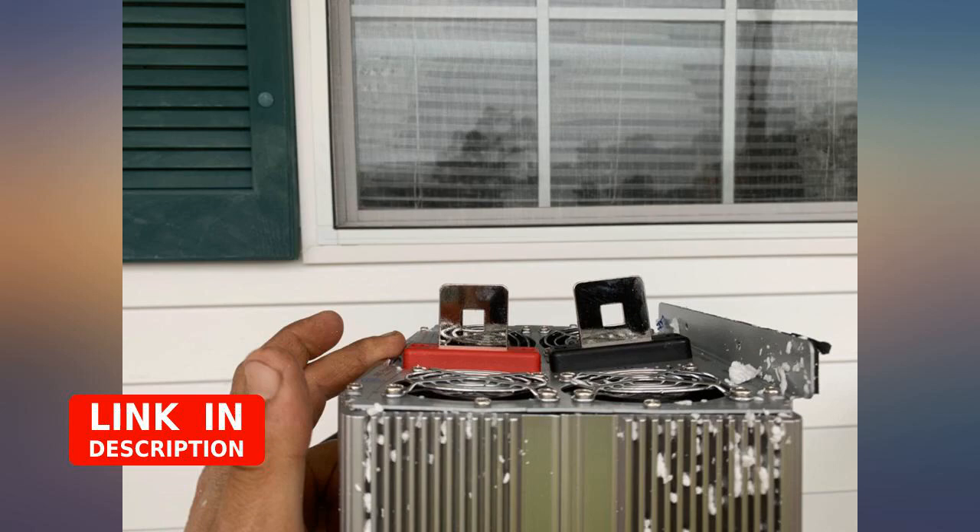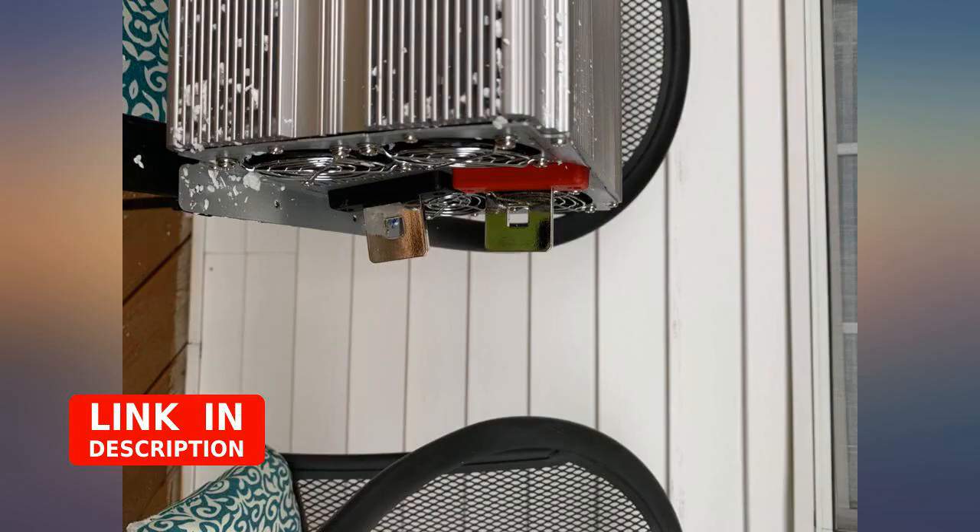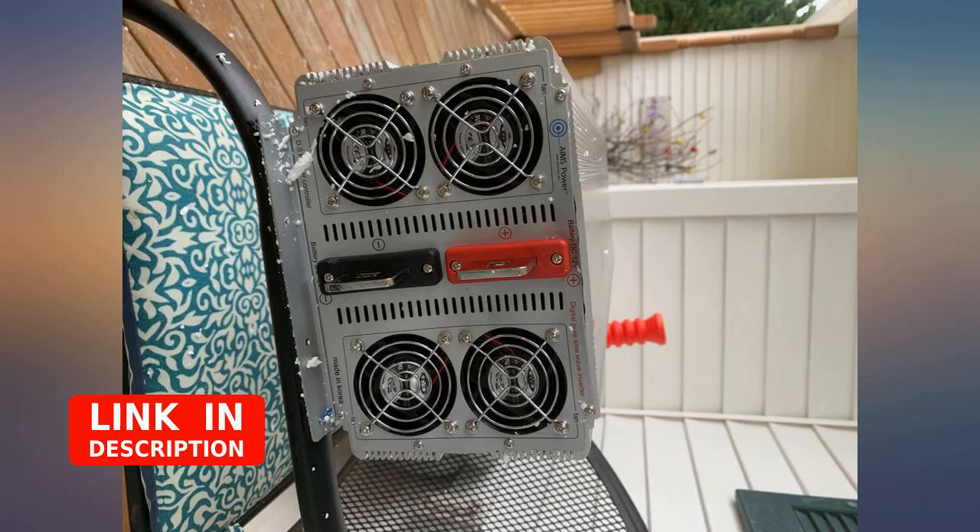I have an auto-start for my generator that will start the generator when voltage drops below 11.7 volts. It activates the transfer switch, charges the battery bank, and I'm good to go.